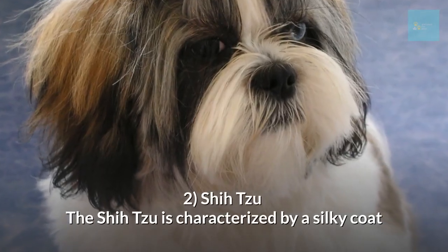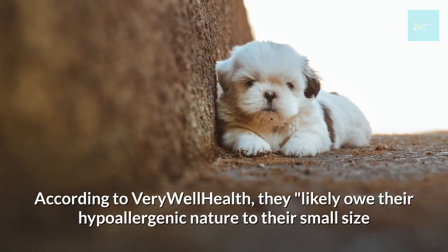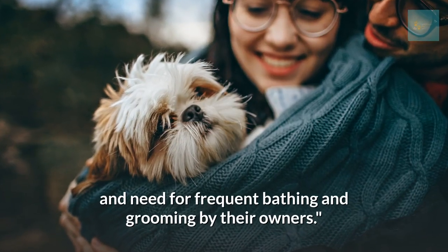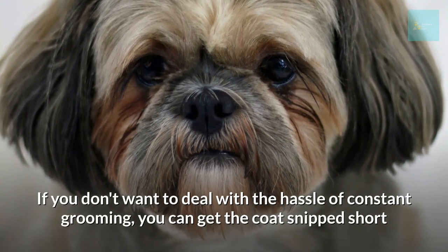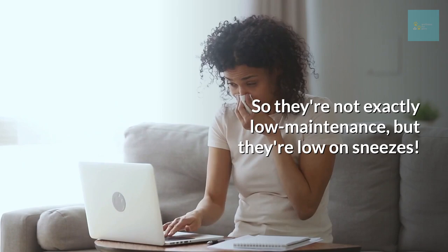Shih Tzu. The Shih Tzu is characterized by a silky coat that reaches all the way down to the ground. According to Verywell Health, they likely owe their hypoallergenic nature to their small size and need for frequent bathing and grooming. If you don't want to deal with constant grooming, you can get the coat clipped — so they're not exactly low maintenance, but they are low on sneezes.